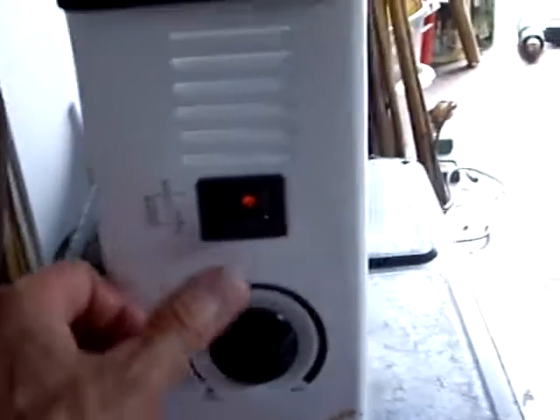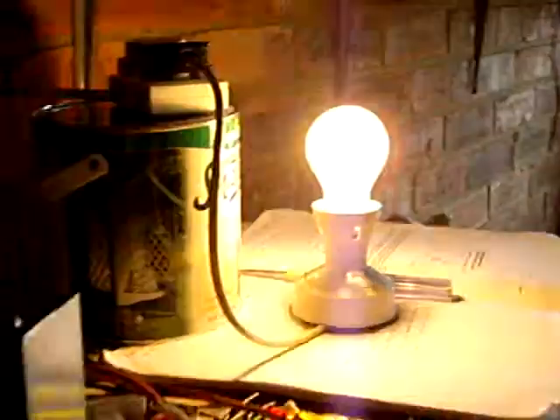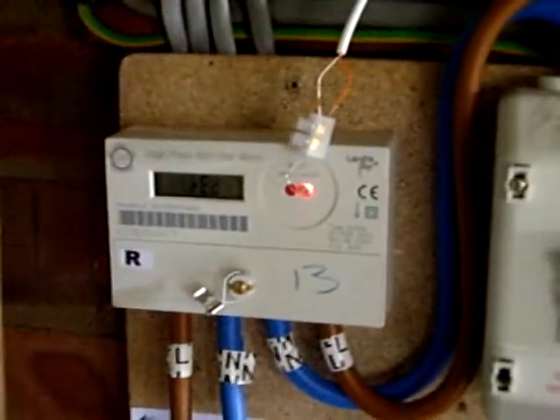If I put on a bit more power - put on 2 kilowatts of nominal power - you can see the flashing, so we're drawing something less than 2 kilowatts because there isn't 2 kilowatts available. We've only got 1046 watts of PV power. The house is going to be taking a little bit, so there's going to be something like 800 watts available going into the heater and the bulb, but we're still exporting.